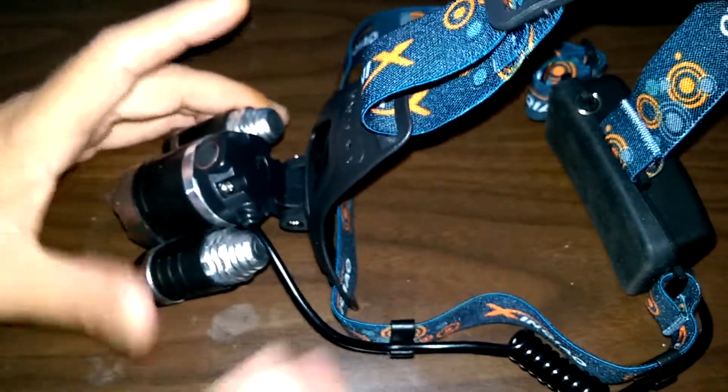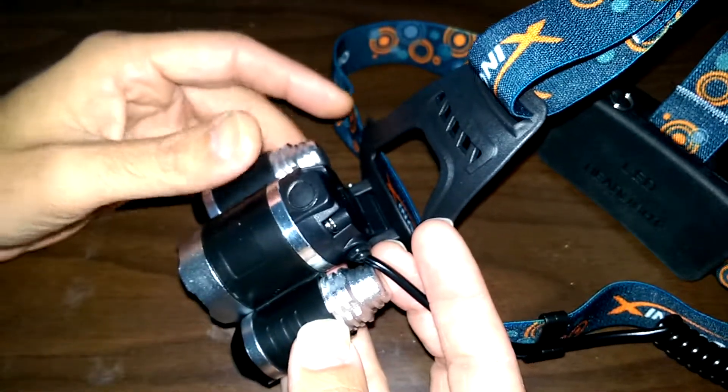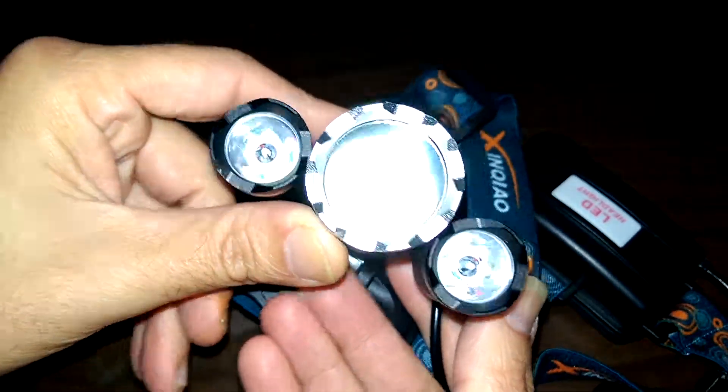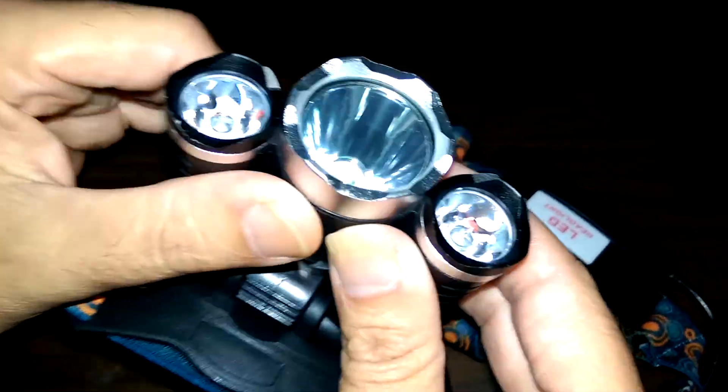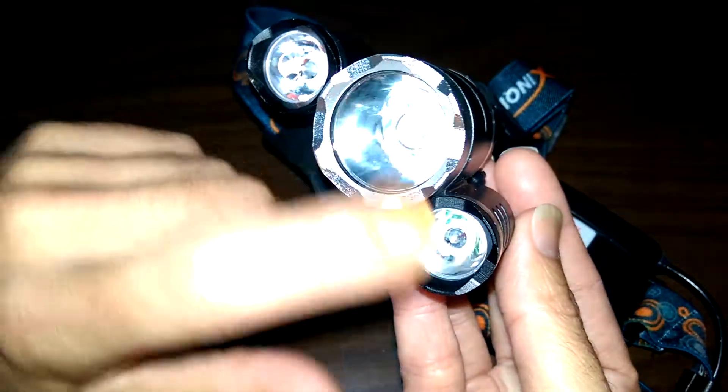It has this plastic piece that shapes to your head and it actually fits really nicely, with the back of it curving around. At first I think it was $23.99 or something like that, and I wasn't sure if it was going to be that great, but I'm really impressed with it and happy with it.